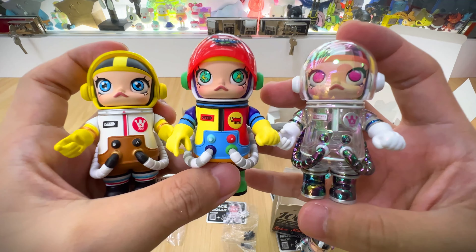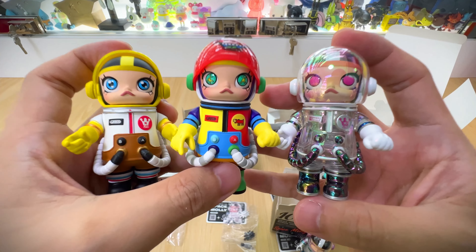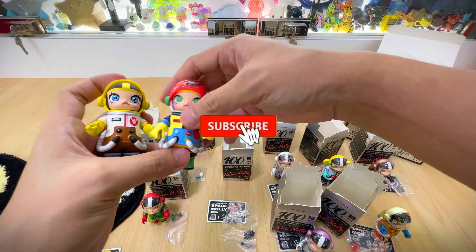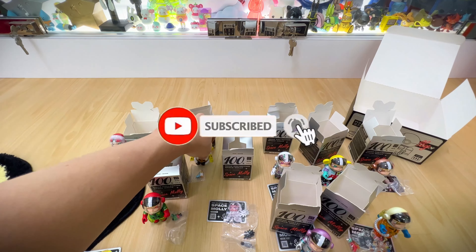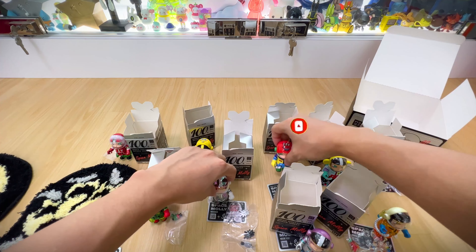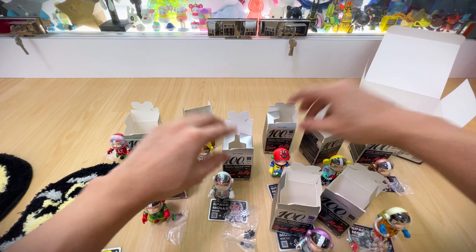Tell me which is your favorite in this series down in the comments. Thank you guys for watching. If you're not yet a subscriber, don't forget to hit the like and subscribe button. If you have any questions, feel free to leave them in the comment section. I'll see you guys in the next video. Thanks for watching. Bye!